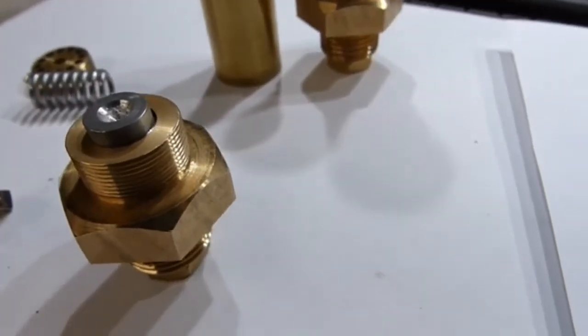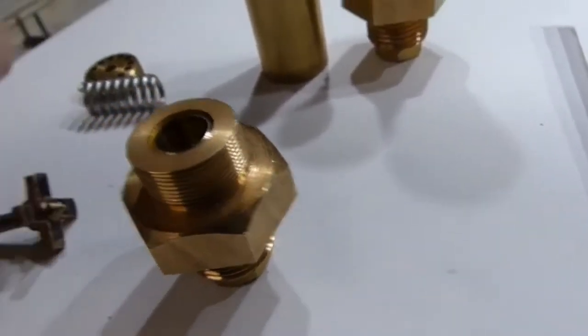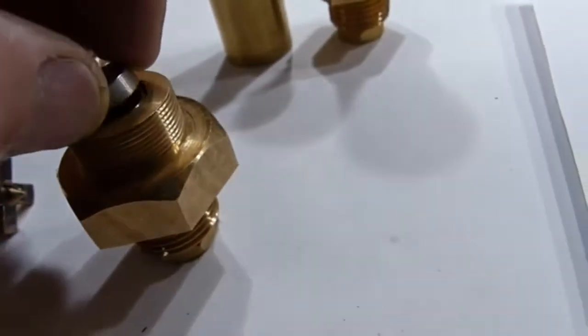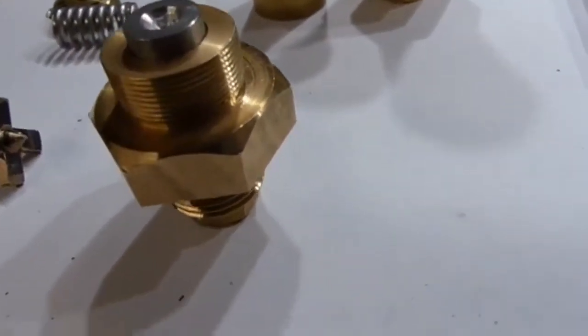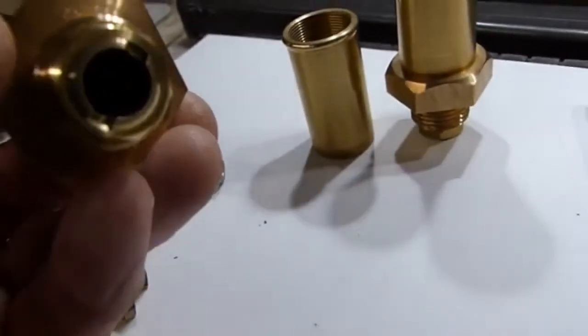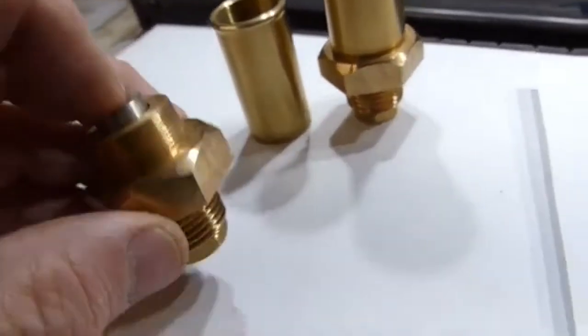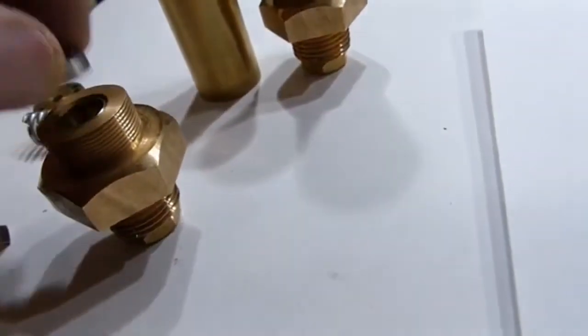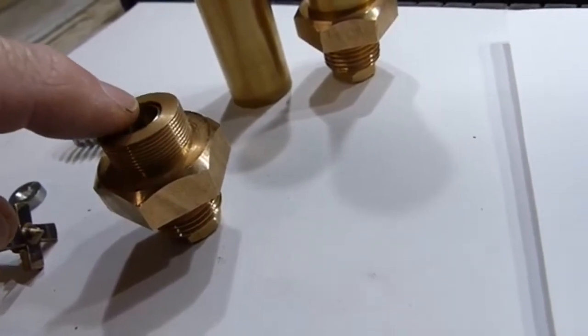Here we see the flat valve seated on the cone in the body of the safety valve. It's adjusted by the screw with the slot in it, which moves in and out of the body so you can set the dimension from the top face down to the top of the cone.